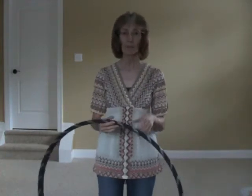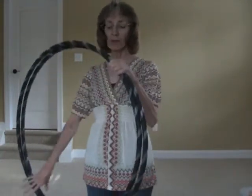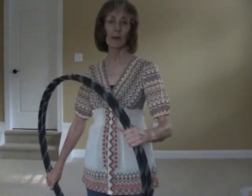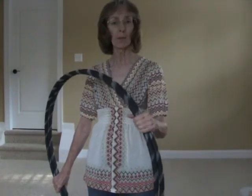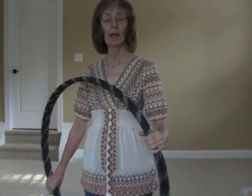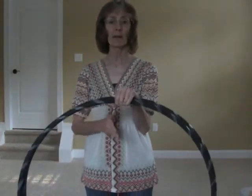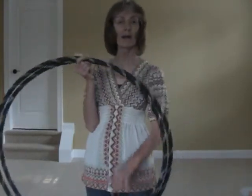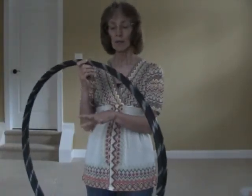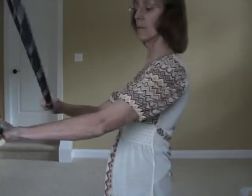There are just a couple things to remember. Hand position is everything, and if you watch my Underhand Thread the Needle tutorial first, then you'll understand a little bit more about how this is working. The hoops are spinning in sync in front of you, and both hands are inside the hoop — that's why I call it the Inside Out Thread the Needle.